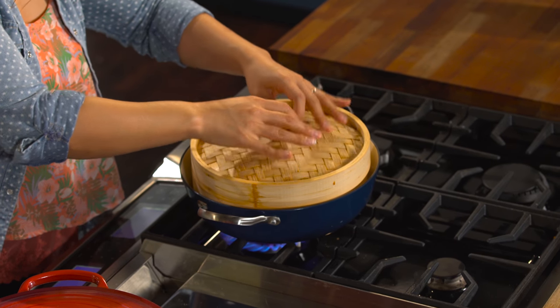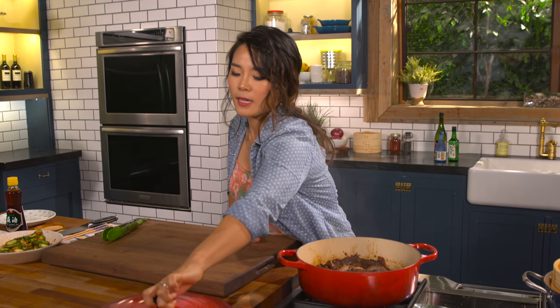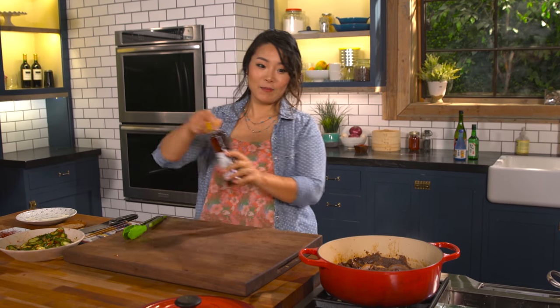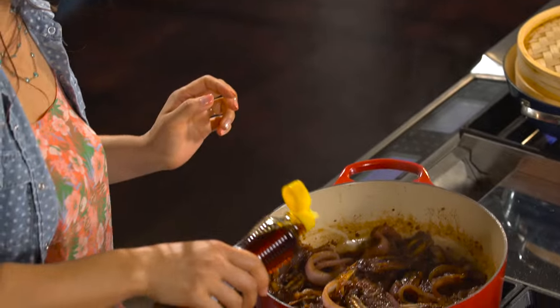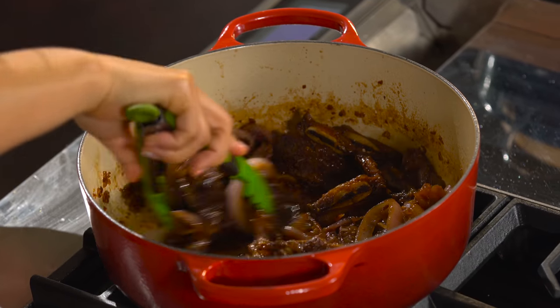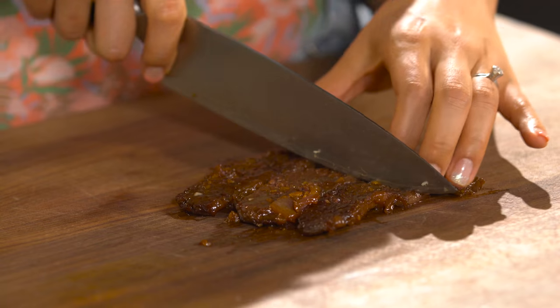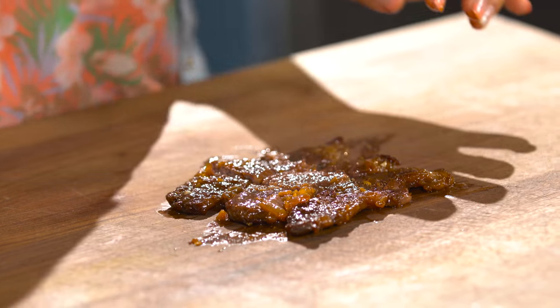We are going to steam the bao — if frozen, about five minutes; if thawed out, a couple of minutes will be enough. Let's finish up the ribs by adding a little bit of toasted sesame oil, then mix one more time. Take out a couple of pieces because we are going to make sandwiches, and slice them up to fit into the bao buns.